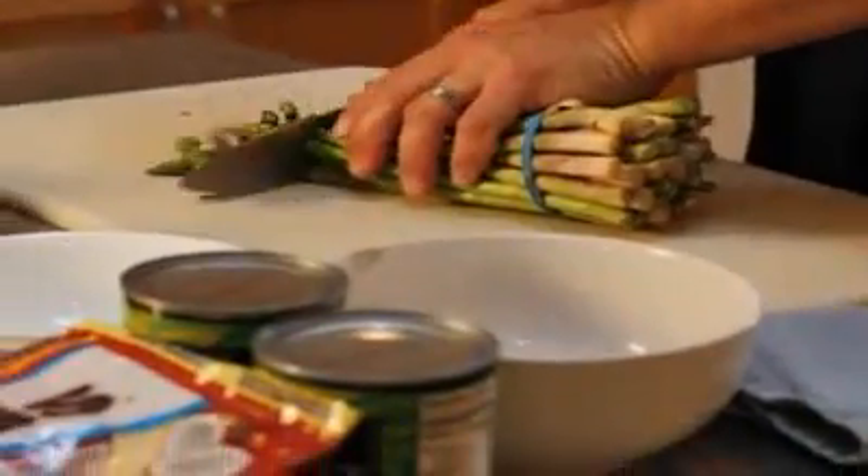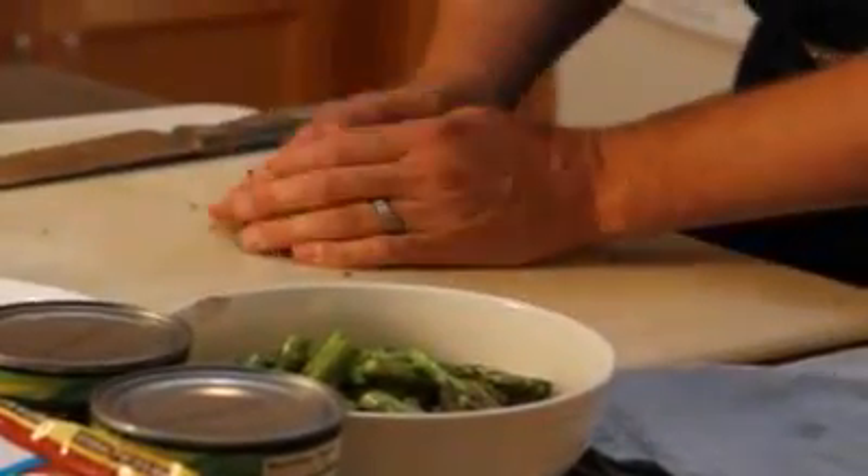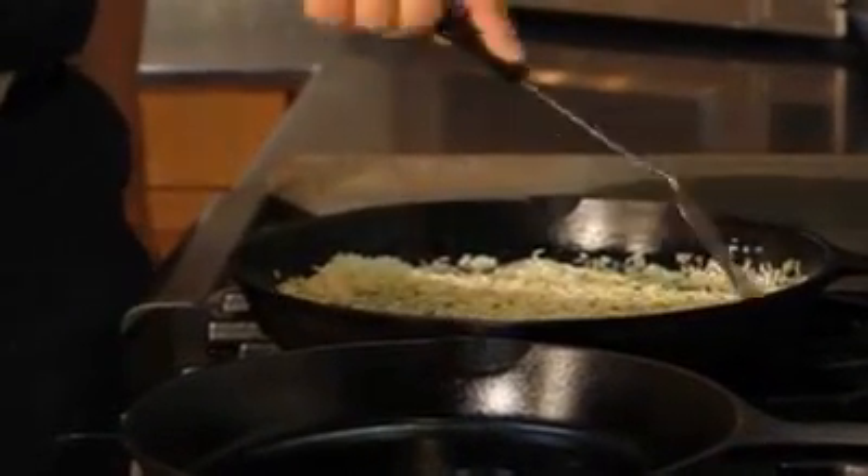Get my asparagus ready. I'm just going to cut that up and get it ready to throw in the pan — just chopped up — and it'll be ready to go about the time the rice is done.